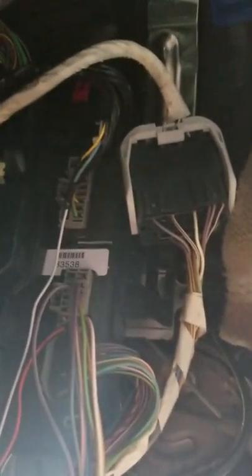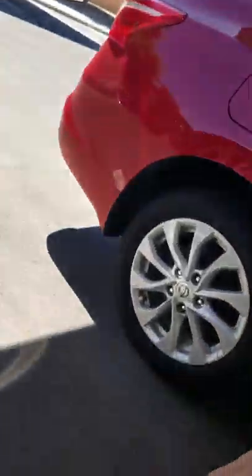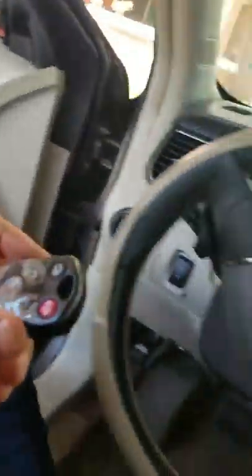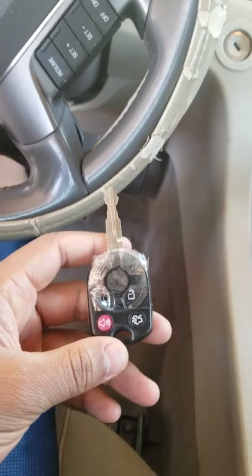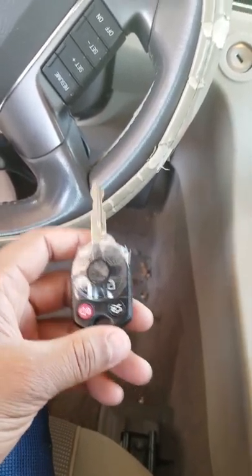My issue was my wife broke the key and the key came off. So of course you call the dealership — guess how much that was. Just to replace the key was $200, and mind you this is a Ford 2011. To reprogram the key was another $65, so that would have been a total close to about $270 when you factor in taxes.